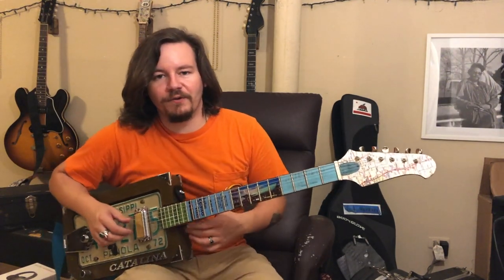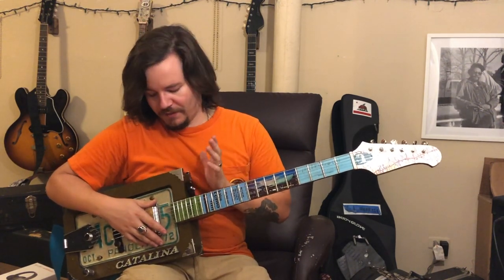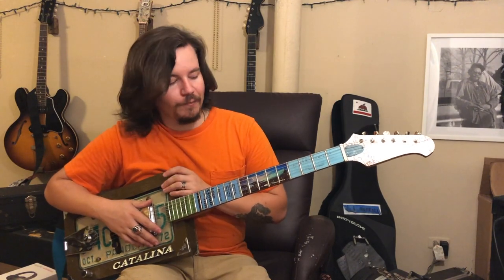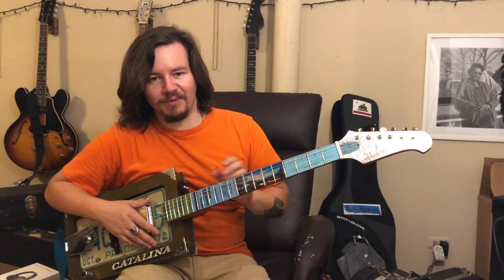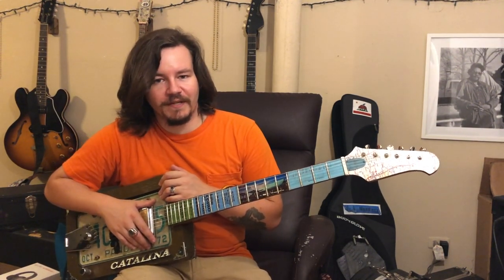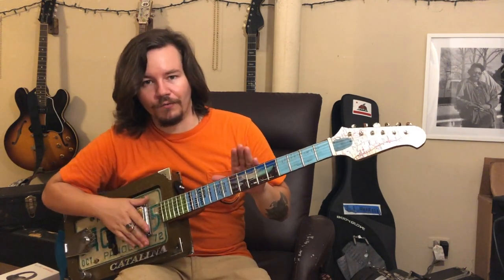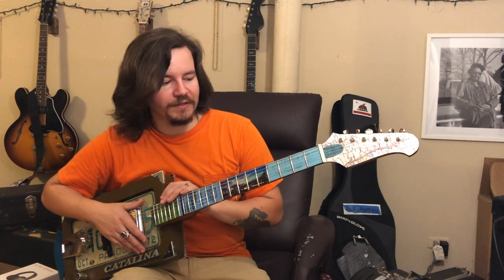Hey, I'm Cody Harrell, sitting at my house here in Sardis, Mississippi with a brand new Palmiro Junk Pile guitar from my buddy Ken. We collaborated on this thing for probably about a year, so I'm excited to finally have it in hand and play some Fred McDowell. This guitar is based on Fred McDowell, and I wanted to run through some of the specifics.